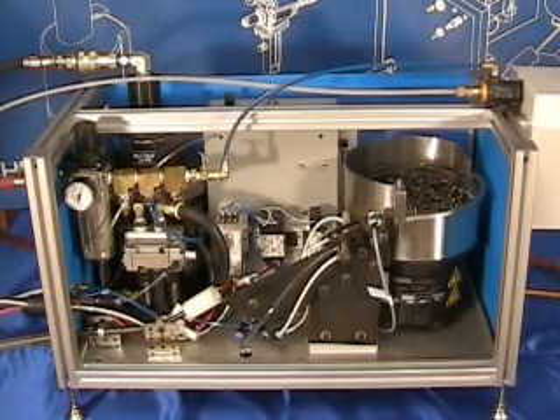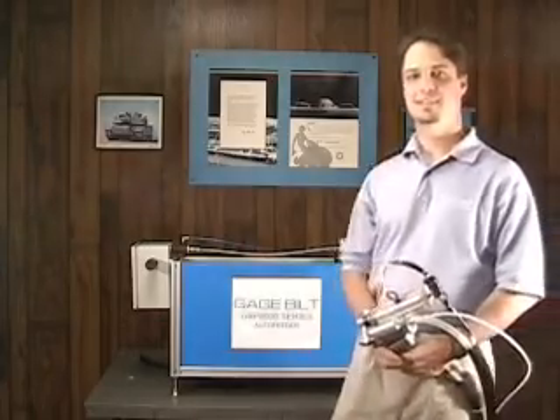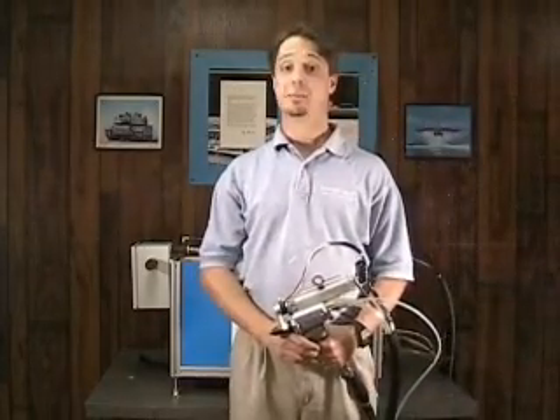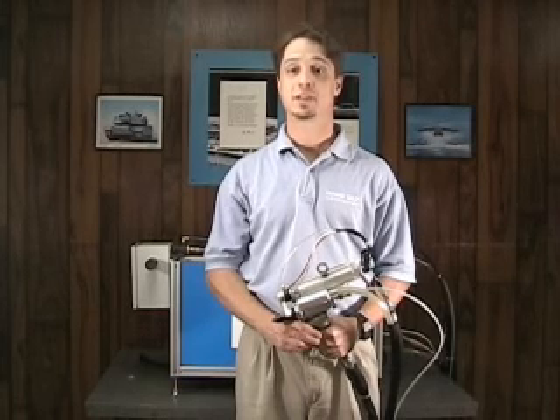Hello, I'm Bill Manuel from Gauge Built Products. Thank you for taking time out of your schedule to find out more about the GB-8000 auto feed system. The GB-8000 is capable of installing up to 45 5/32-inch diameter rivets per minute. This production rate far exceeds manual riveting solutions, and the automated feed technology allows one-handed operation so the operator can hold the workpiece in place for tack riveting.